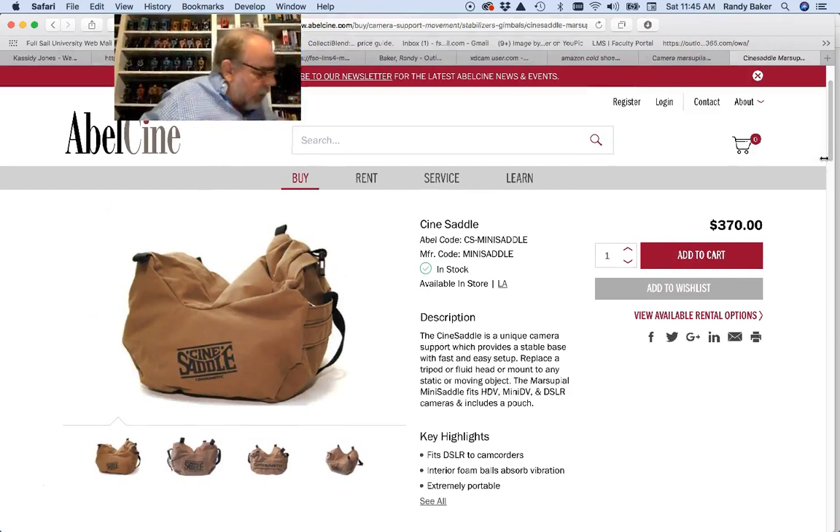I have a couple of them that I bought over the years. Here's one that's a rip-off of the marsupial — you can see how big they are — and I've got a smaller one. This one costs about $450, and the smaller ones are around $380.